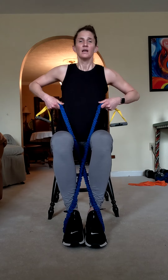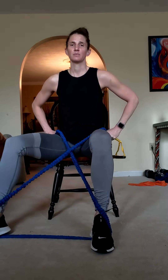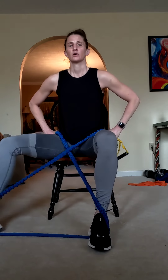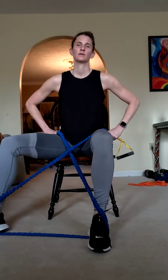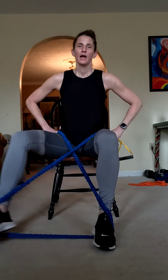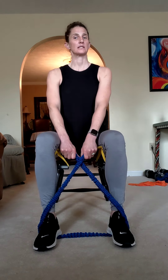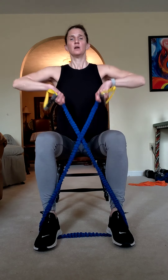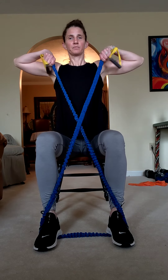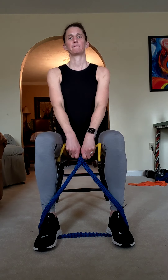Going back to step-outs — second set. Keep it simple: out, center, other side. Sometimes simple is better. Get as wide as you're comfortable, working against that resistance. Four more, three, two, and one. Back in the middle — row. Open those feet out again, extend those arms. Second set of rows, slightly changed: try to pull both arms up at the same time. Row up, extend back down, take your time. Four more, three, two, and one. Nice job.